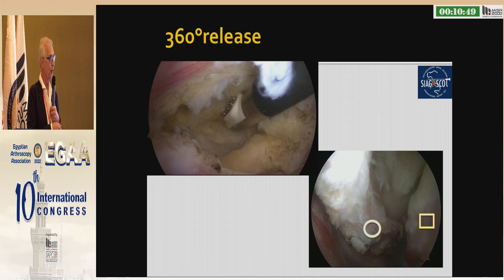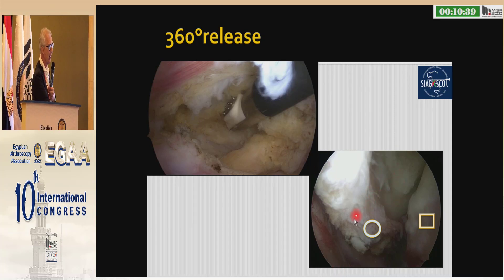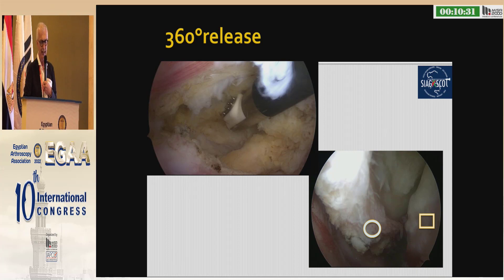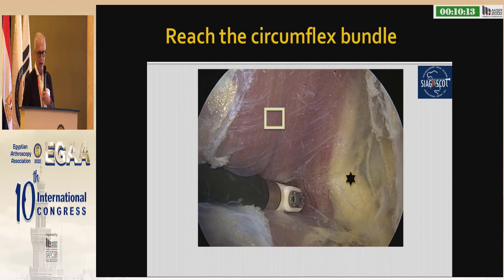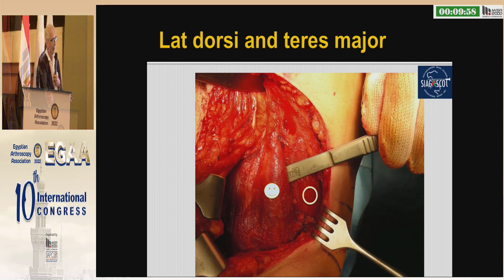Let me go to the arthroscopy. We have to release 360 degrees in order to have no restriction at the axilla and to have the humeral head gliding distally. Then we have to release backward the space between the deltoid and the inferior capsule. We can reach distally the circumflex bundle, which is the star, and then we can go on to release the muscle.